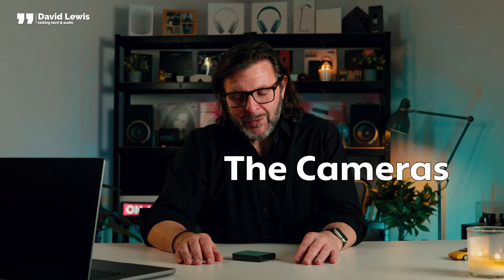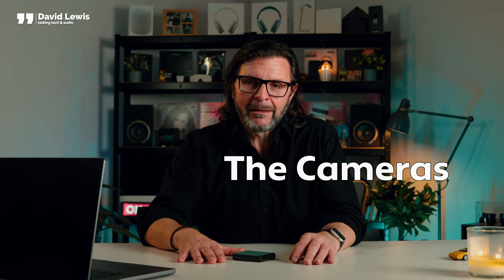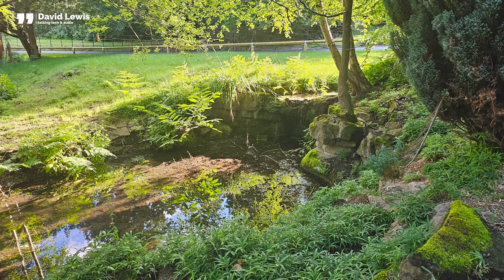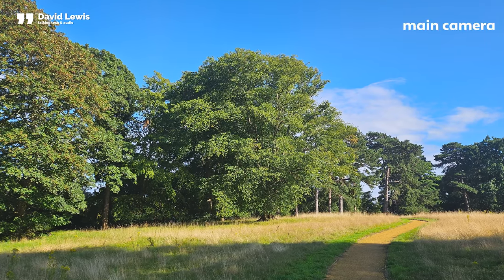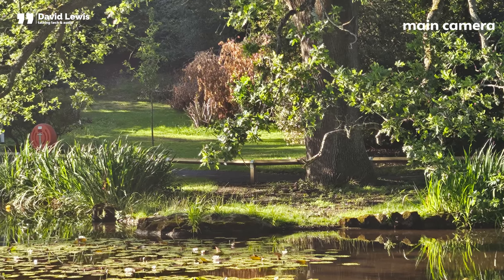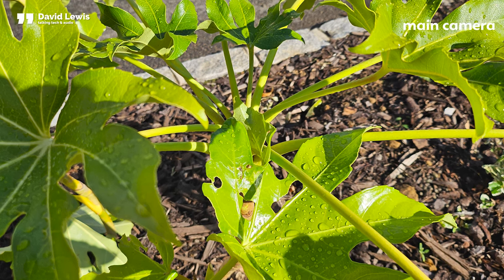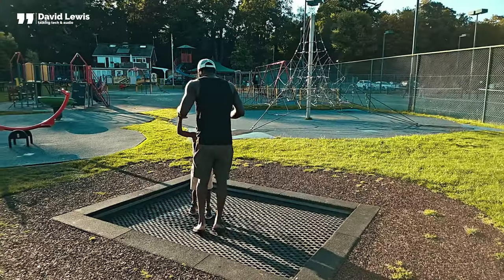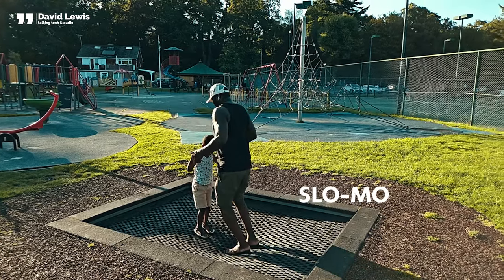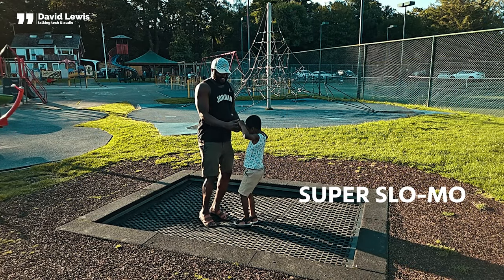On to the cameras — that's where this phone really starts to come into its own. You only get two main cameras on the Flip 5: a wide and an ultra wide, both 12 megapixels with up to 10x digital zoom, plus a 10 megapixel selfie camera. The wide camera has an f/1.8 aperture, while both the ultra wide and front cameras have an f/2.2 aperture. You get pro video, slow-mo, super slow-mo, and you can record in 10-bit HDR as well.